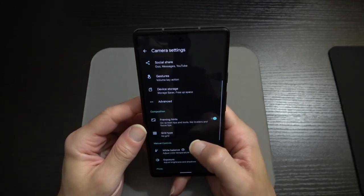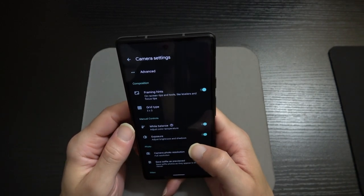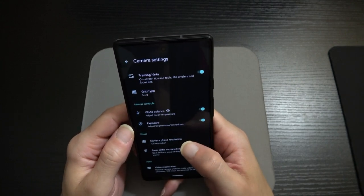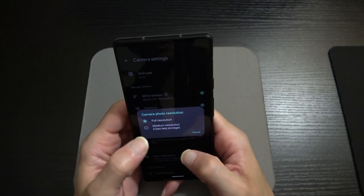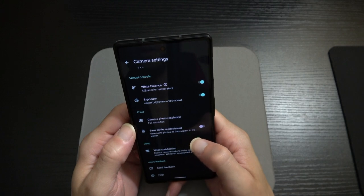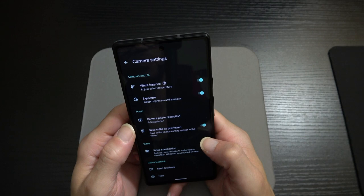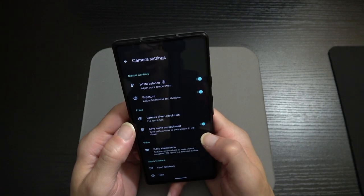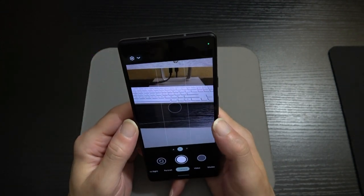Under Composition settings, there are framing hints and grid type — I like the three-by-three grid. Manual controls let you adjust white balance, color temperature, and exposure for brightness and shadows. For photos, you can choose full resolution or medium resolution. There's also 'save selfie as previewed.' For video, stabilization reduces camera shake to make video smoother but results in a slightly zoomed-in view — if you want the full field of view, turn video stabilization off.